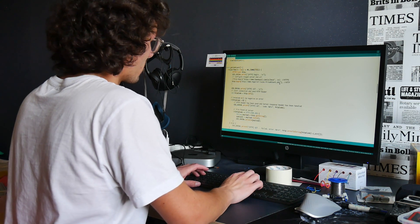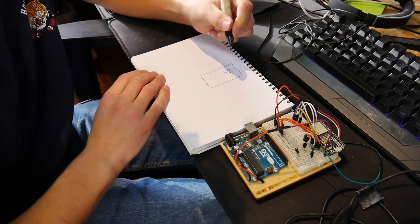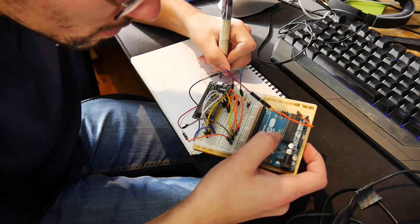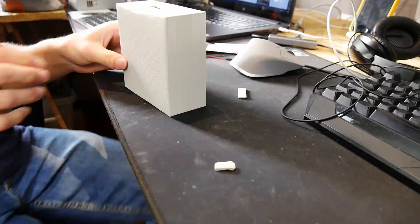Tout d'abord, je code le programme et je teste en même temps sur la breadboard pour voir si tout fonctionne correctement. Ensuite, une fois que tout fonctionne, je dessine tout le circuit pour pouvoir tout retirer et passer à la brasure. Mais avant ça, j'ai imprimé une petite boîte afin que ça fasse un peu plus propre.